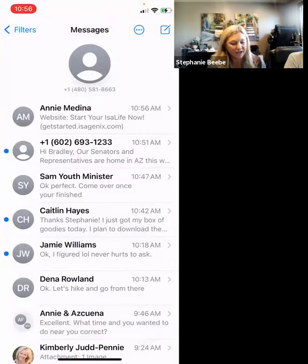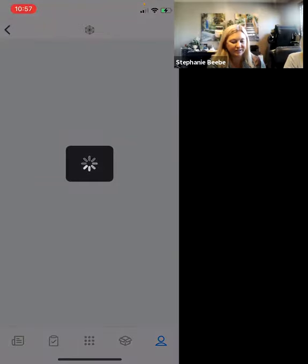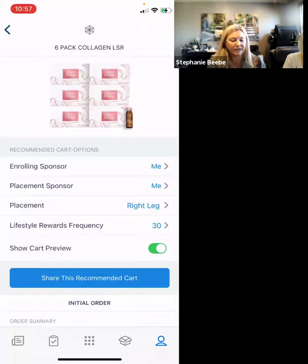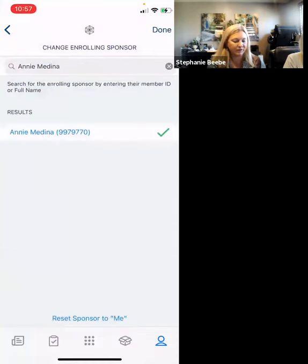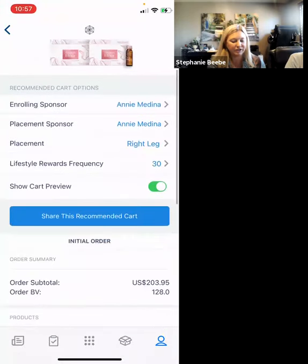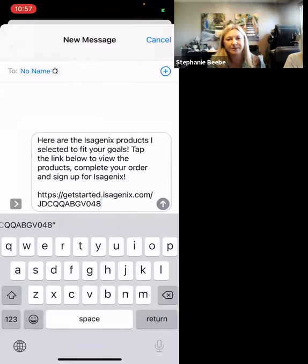That is one way to set up carts. Another way is to go back into your Recommended Carts and click on Share Isagenix. This takes you back into the back office. Click on the cart you have already made, and from there you can either send it directly from you or put in the person you want if you're helping someone else enroll. Again, you have the opportunity to change it from left leg, right leg, or minor. Click Share This Recommended Cart, and then your information comes up immediately — you can text, email, or private message them. Click on their name and it already has a pre-recorded message: 'Here are the Isagenix products I selected to fit your goals. Tap the link below to view the products, complete your order, and sign up for Isagenix.'